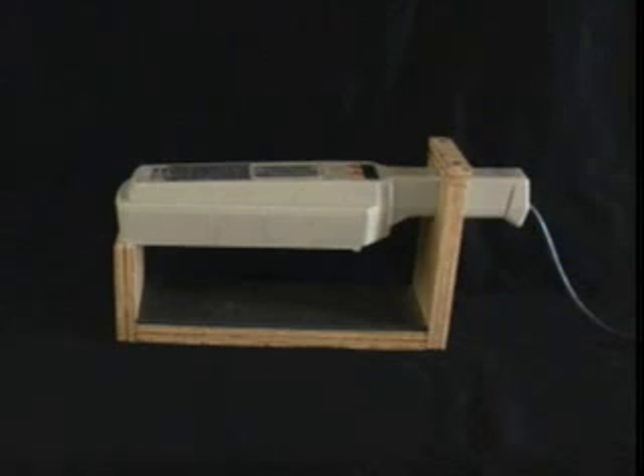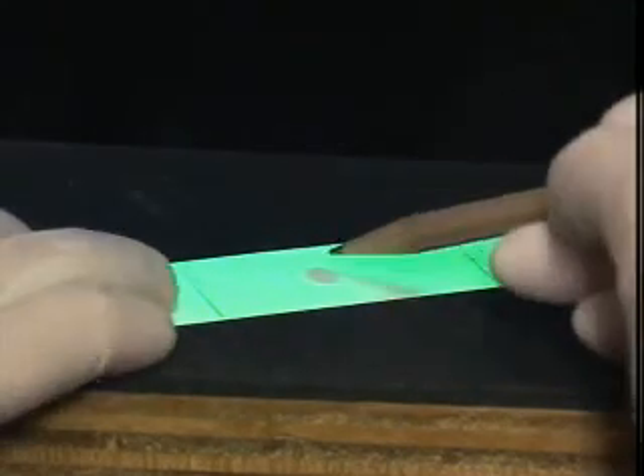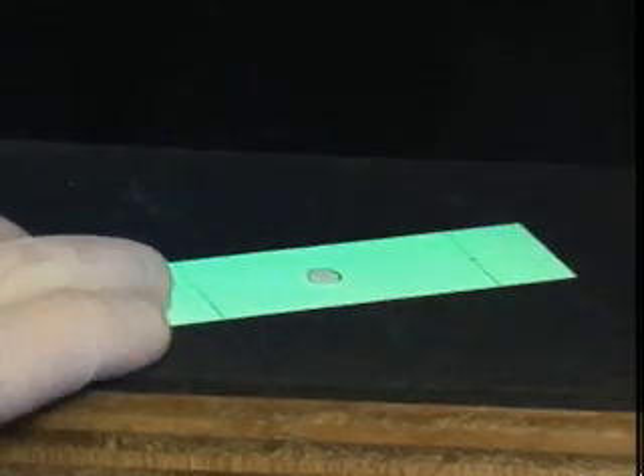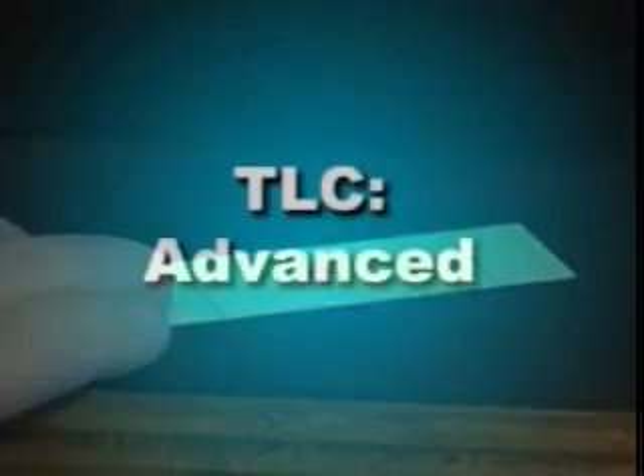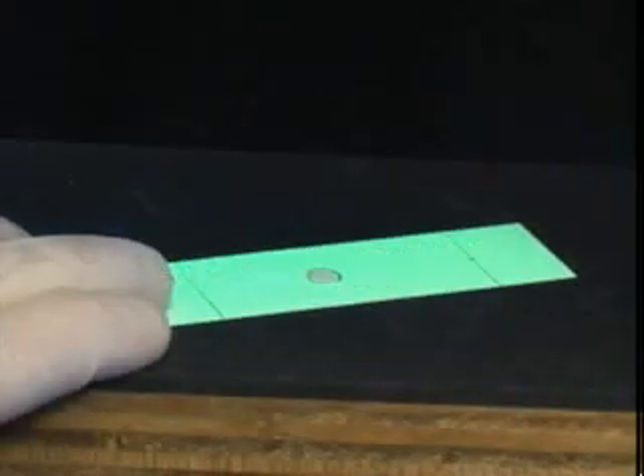UV lamps, such as this one, are commonly found in laboratories for just this purpose. Just place your plate under the lamp, turn it on, and mark the spot with a pencil. A number of TLC stains have also been developed to aid in the visualization of spots that cannot be seen under a UV light. You can watch the advanced thin layer chromatography video for a demonstration of a few of these staining procedures.